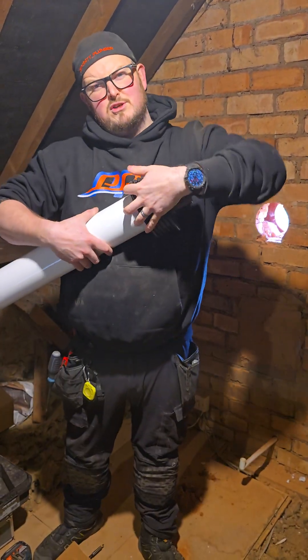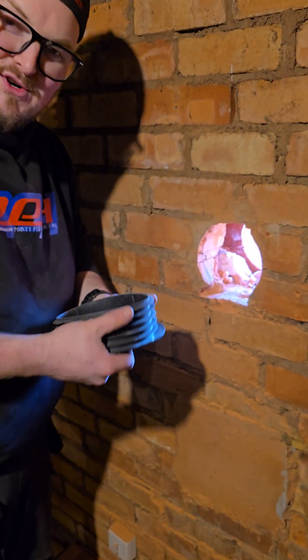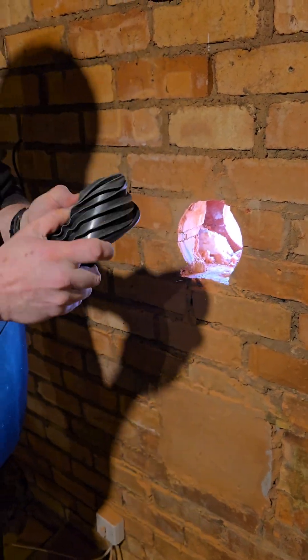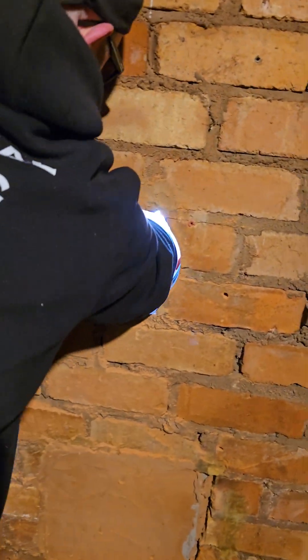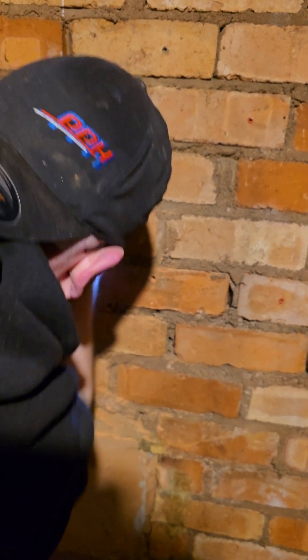I'm going to do this live. If I drop it, it's my own fault. Give it a bend — you can fold it all the way in half like this, poke it out through the wall, and then pull it back in to the wall like so.